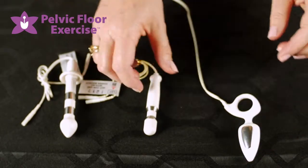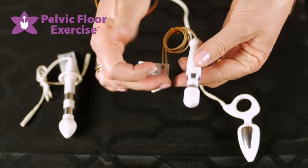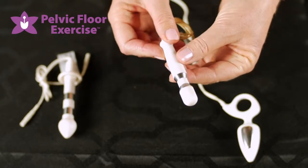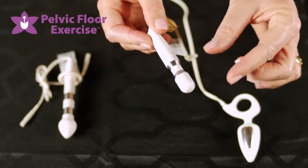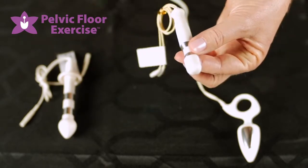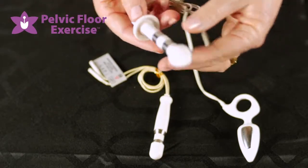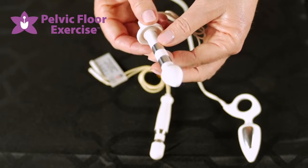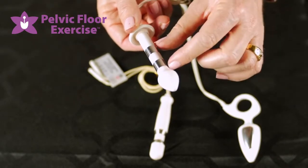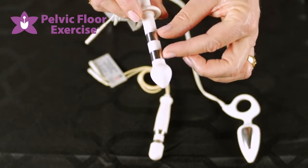For example, someone postnatally who's had some damage to that sphincter during birth. The next one, our very smallest, is the 10 mm with the dual circumferential electrode plates. This might be for someone who's got a smaller anal verge or is a smaller person. The third one is the 12 mm anal probe with circumferential plates as well, which means that you're more likely to get contact with the tissues.